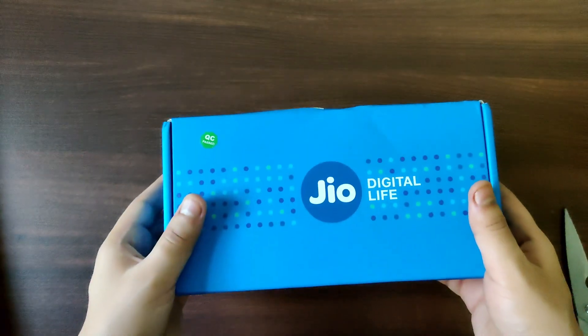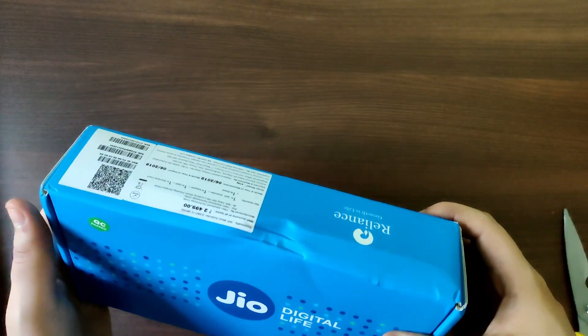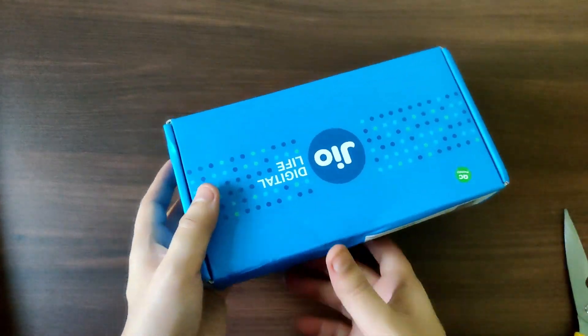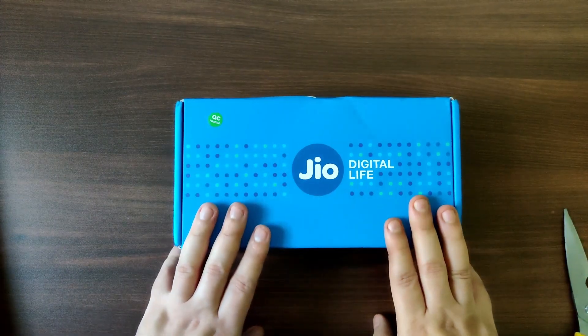Hi guys, today we are unboxing the Geo Mesh Wi-Fi extender. In this part of the video I'll just unbox it, and maybe in the next part I'll set it up with the existing Cube Fiber connection.